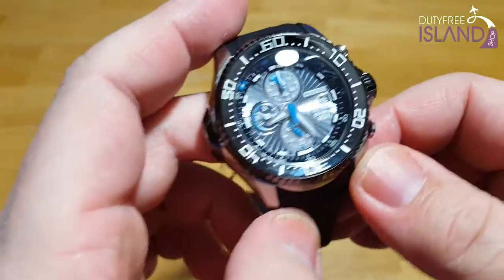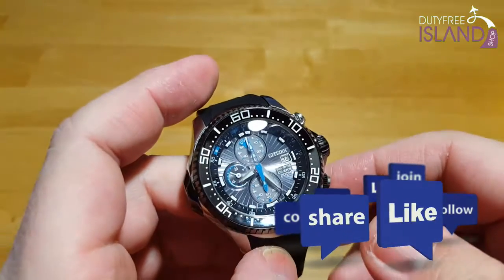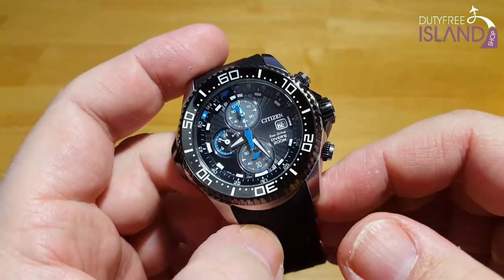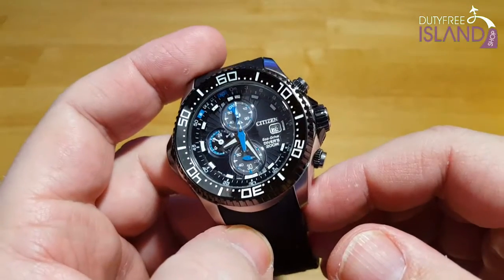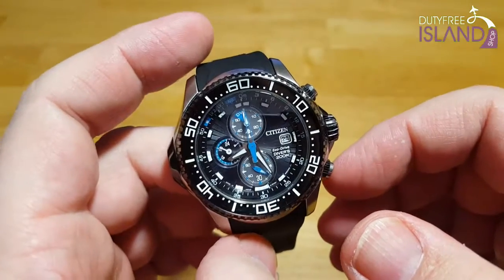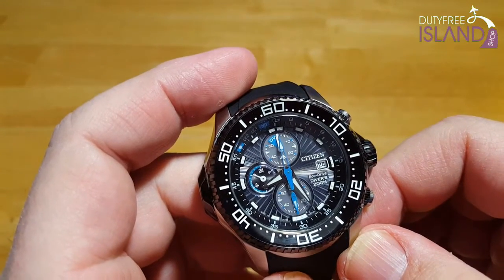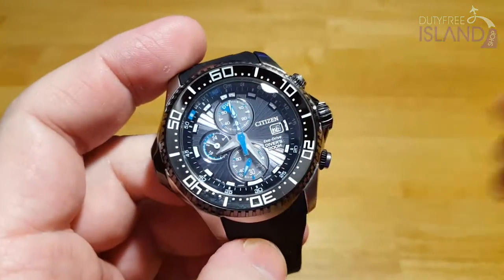If you like this video, please click like, and if you want to subscribe, please do so — I'll put a reminder in the lower right-hand corner of the screen. You can't go wrong with Duty Free Island: free worldwide shipping, no tax, huge selection of Seiko, Citizen, and Orient watches, really great folks to deal with and an excellent rating. Don't worry about dealing with an overseas watch company — they've been really good to me. This has been the Citizen EcoDrive ProMaster Aqualand 200 Meter Solar Diver, model number BJ2110-01E. Until the next review, I'll talk to you all later. Bye.